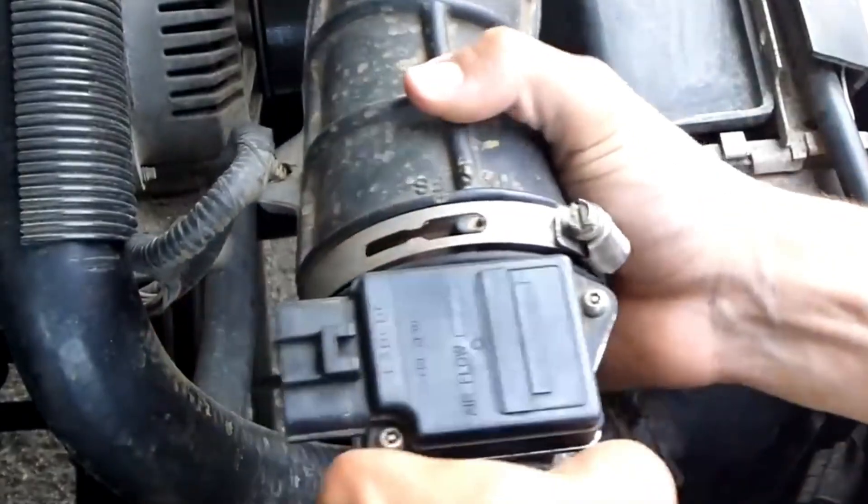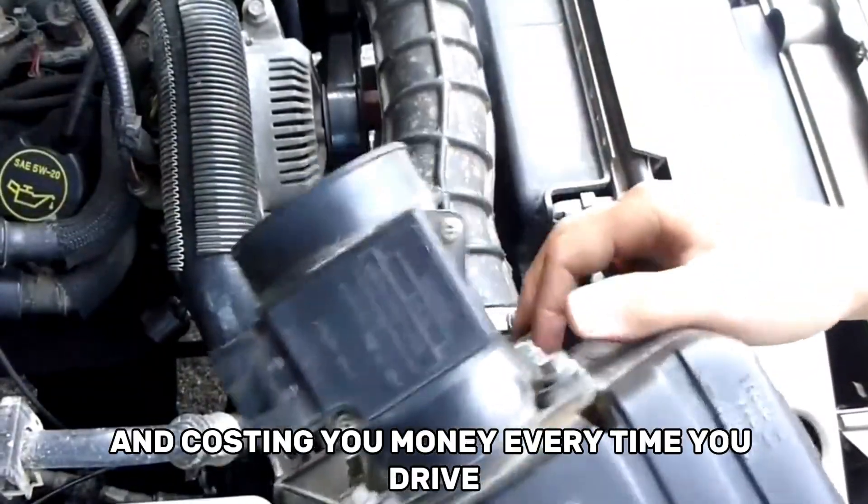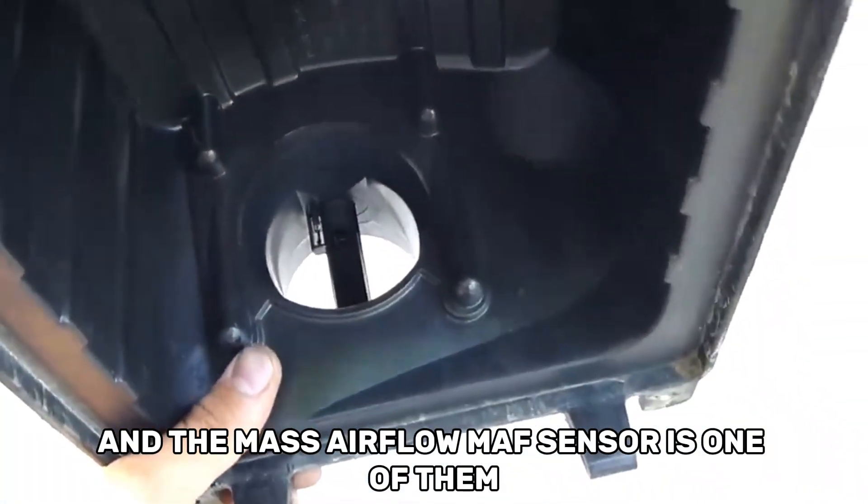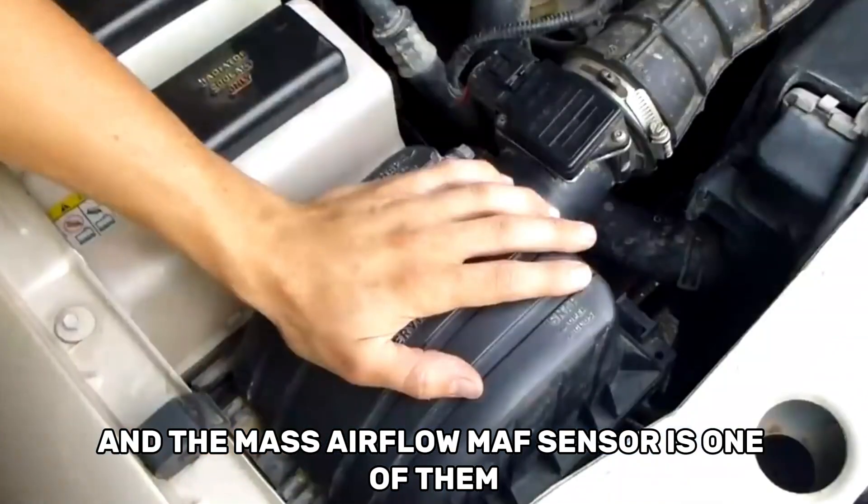Yes, something as small as a dirty sensor could be draining your fuel and costing you money every time you drive without you knowing. And the Mass Airflow MAF Sensor is one of them.